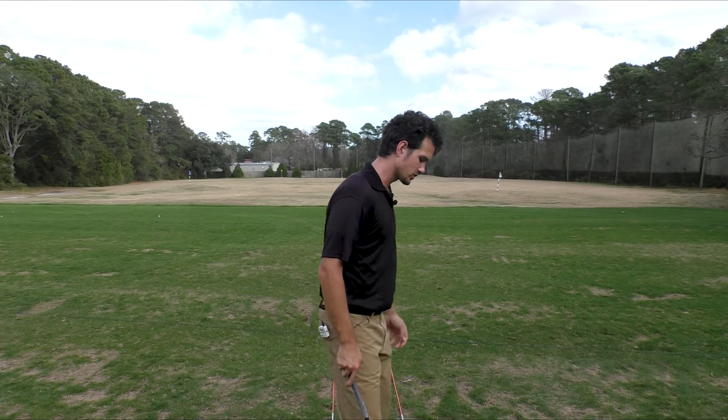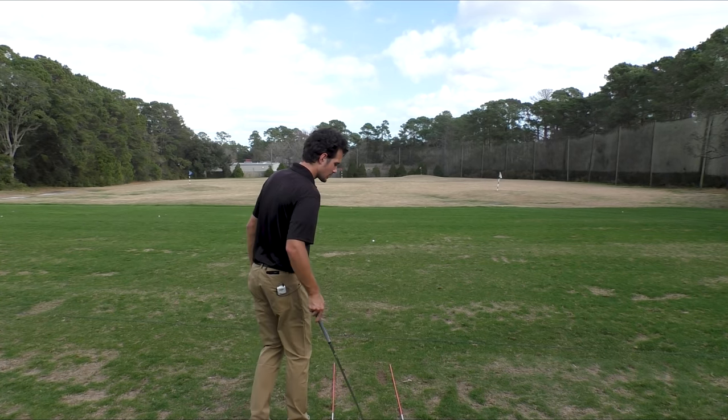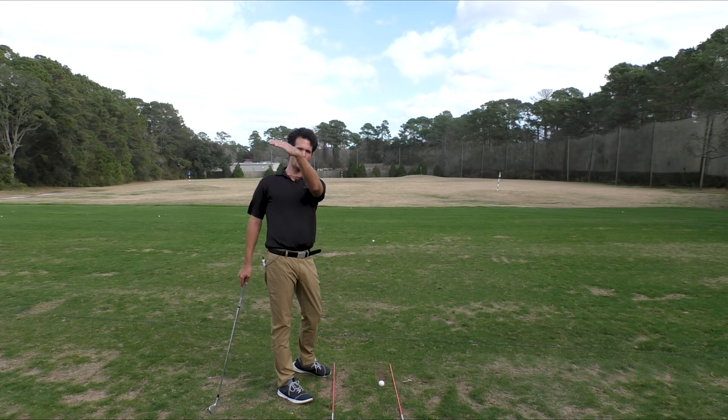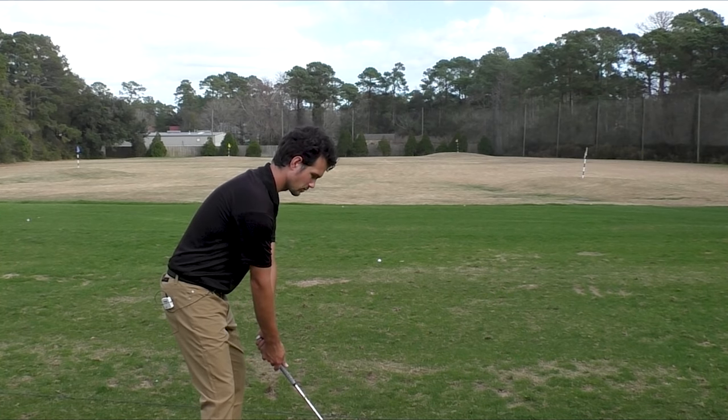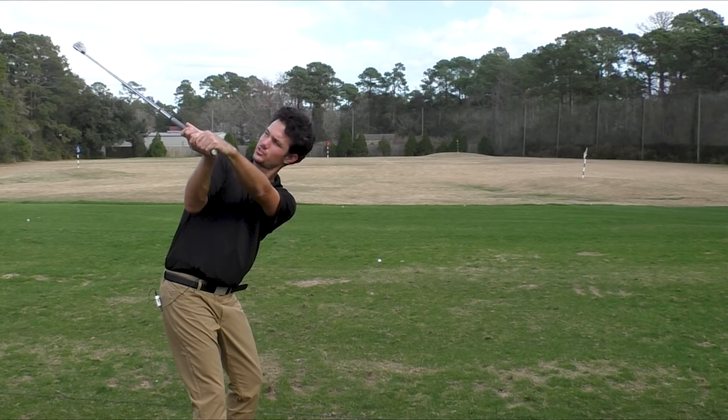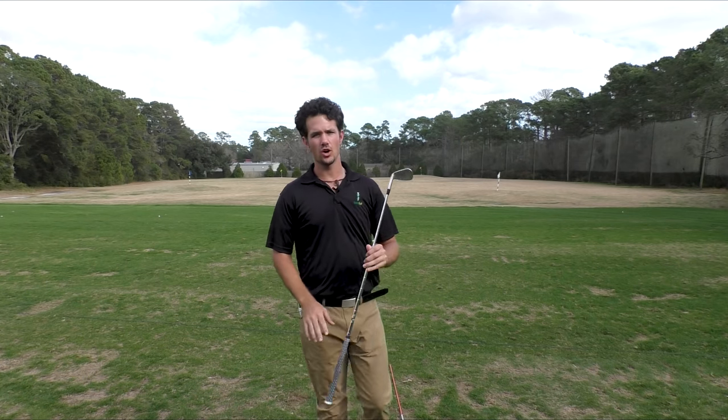And it's so simple — you don't have to spend a whole lot of time thinking about angles. I just want you to think about palm down. When you go to the top of your backswing, palm down. Flat wrist, club face is square. You can play great golf from these two positions.